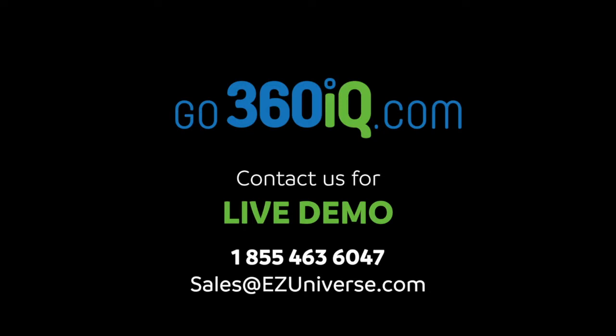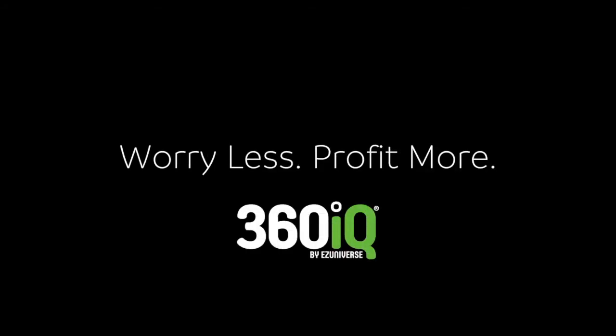That's great — the quality is amazing. Please contact us for a live demo and experience firsthand how 360 IQ can help you streamline your operation, worry less, and profit more with 360 IQ.